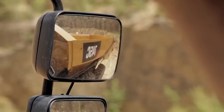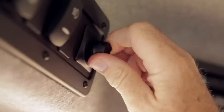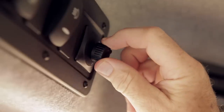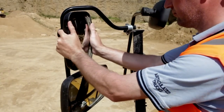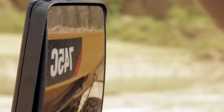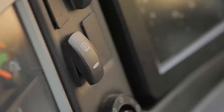Check that your mirrors are positioned to give you the best visibility. If electric mirrors are fitted, the position can be changed using the switch in the cab. If this option is not fitted, the mirrors can be adjusted manually. If optional heated mirrors are fitted, activate by simply pressing this switch.